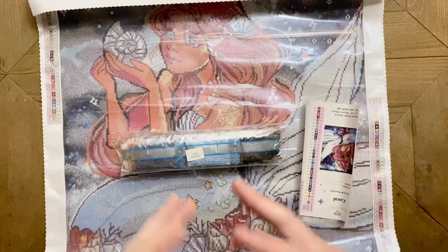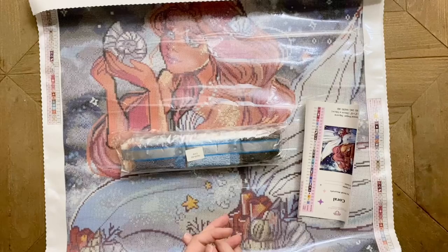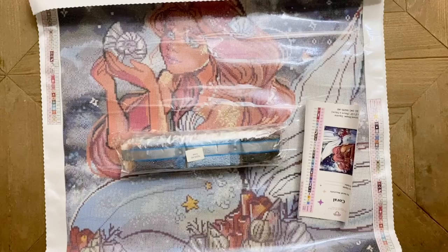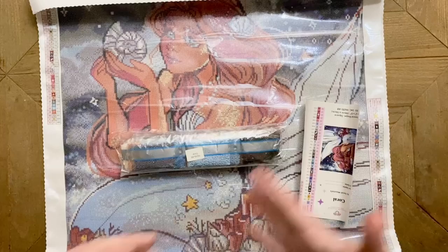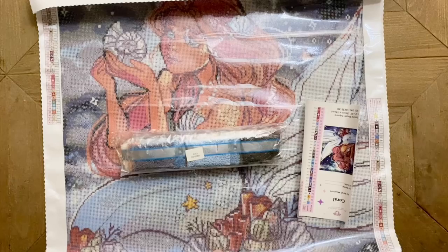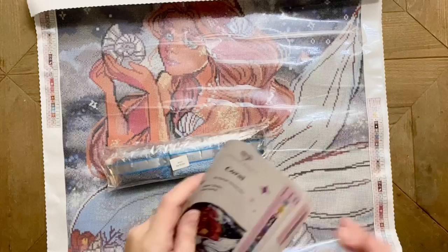Diamond Art Club has changed the discount code that I'm able to offer to all of you — they've increased it. So now if you're looking at purchasing from Diamond Art Club for the first time, you can save 25% off your first order if you use the code KATIE25. In the interest of full disclosure, if you use my affiliate code and/or link — both will be in the description — I may make a small commission, but it's never expected, there's no obligation. And even if you don't use my code, just don't pay full price — there are so many codes out there, just pick one and save a little money.